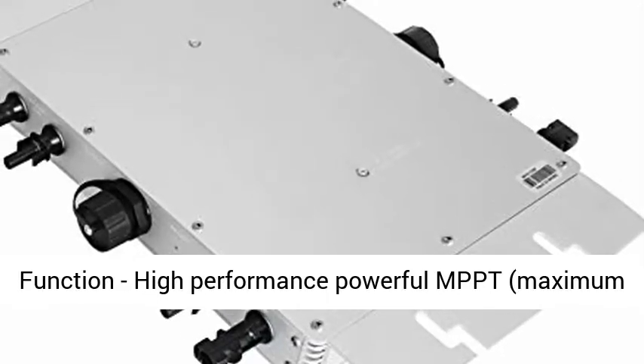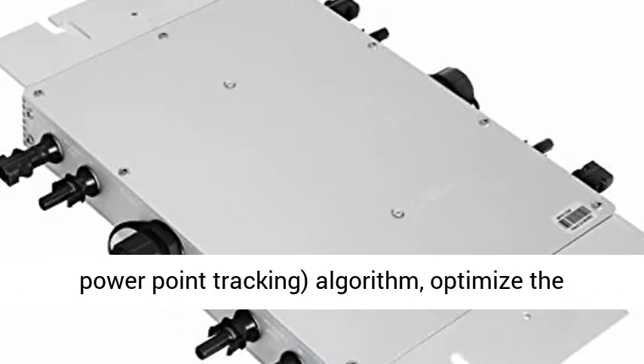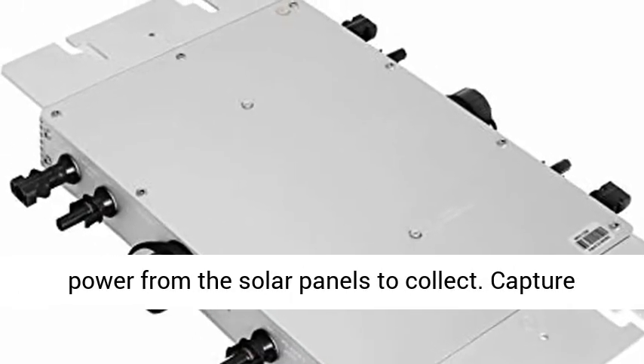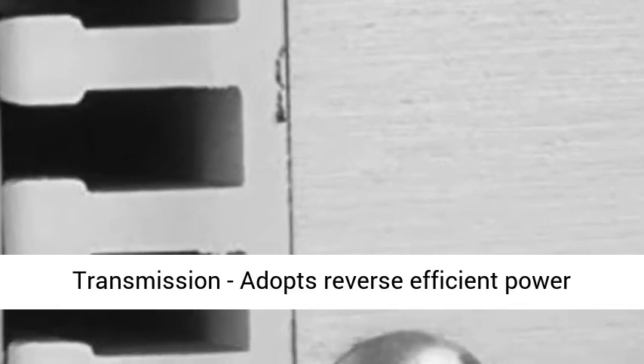Connected in parallel, minimizing safety hazards. High quality and safe enough. MPPT Function — High Performance Powerful MPPT, Maximum Power Point Tracking Algorithm, optimizes the power from the solar panels to collect and capture sunlight effectively.